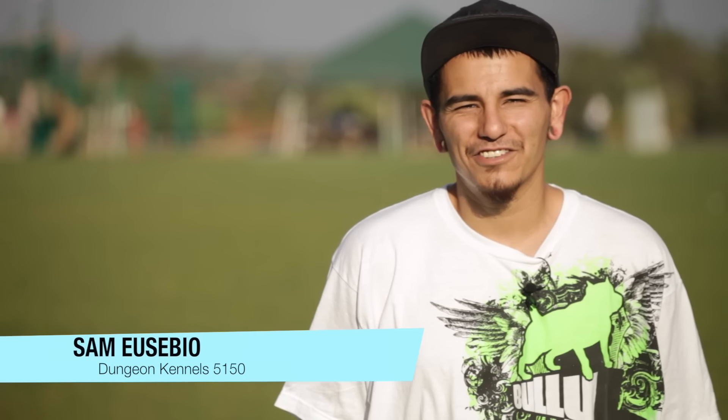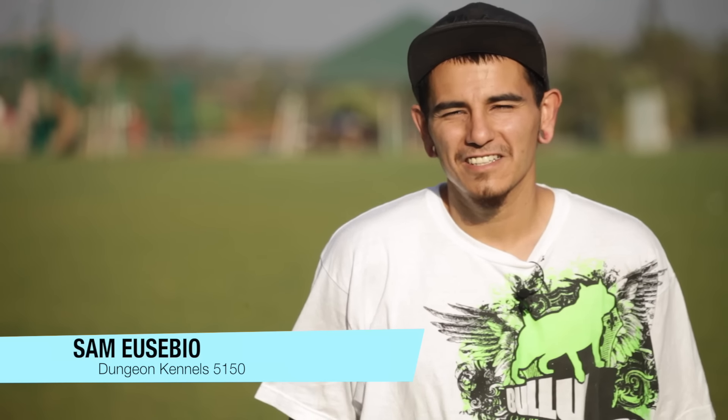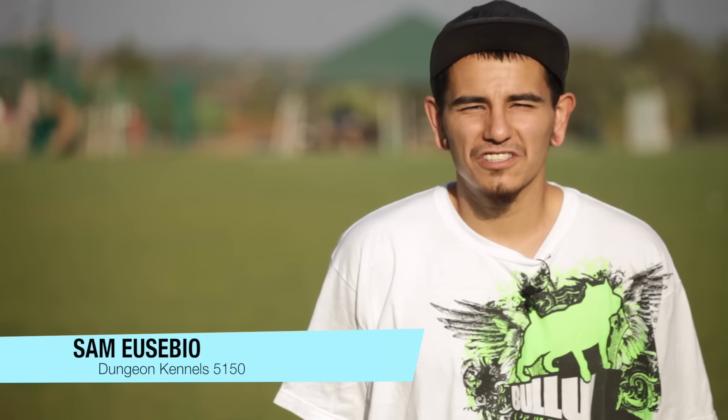This is Sam from Dela Cruz Bloodline 5150 for Bully Max. I hope you guys really enjoyed the starter tutorial video on basic beginning weight pull training. And if you guys are looking for the best supplement for your dog for muscles, bone health, coat, nails, drive — overall a complete healthy dog — visit www.bullymax.com.